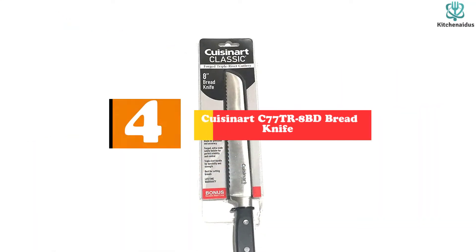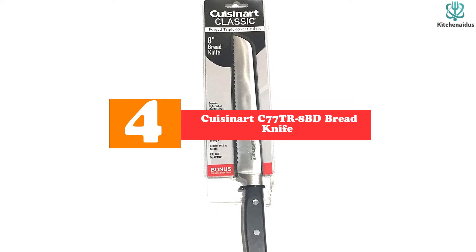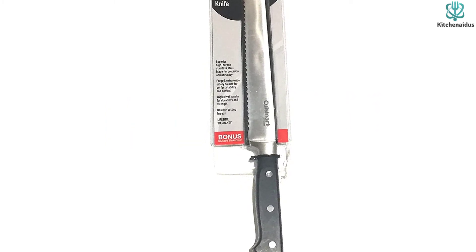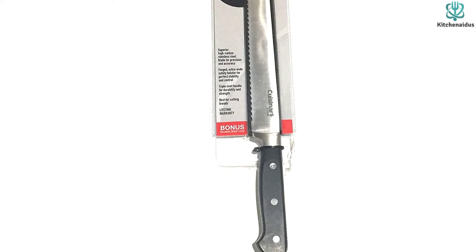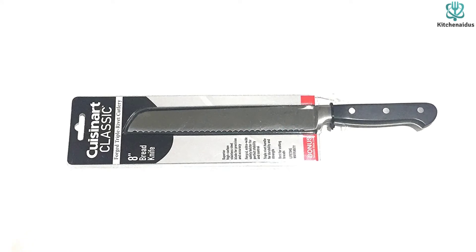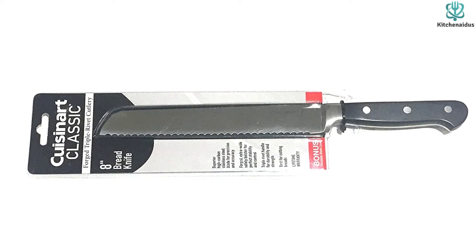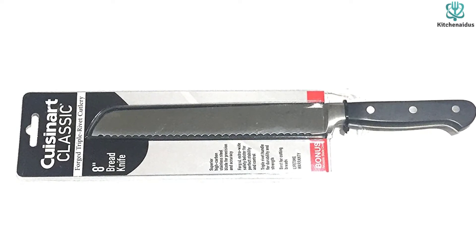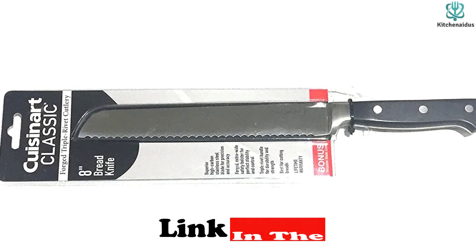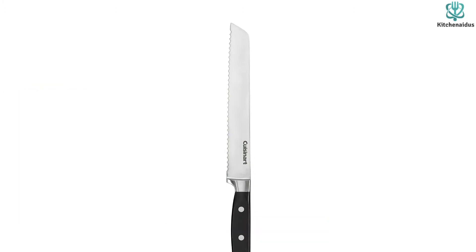Moving on at number 4, we have the Cuisinart C77 TR8BD Bread Knife. For the budget shopper looking for a serrated blade that handles a wide variety of kitchen duties, the Cuisinart C77 TR8BD Triple Rivet delivers in both performance and price. The serrations are sharp and quick to bite into the skin of soft tomatoes or the hard crust of artisan bread. The construction is solid with a full tang, a well-proportioned handle, a bolster to keep the knife balanced, and a long blade for most tasks. The appearance of this knife also appeals to us — it has that classic, quality knife look with no flashy colors or unusual shapes.